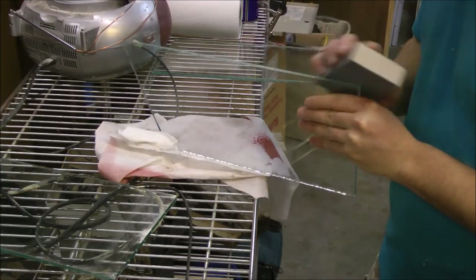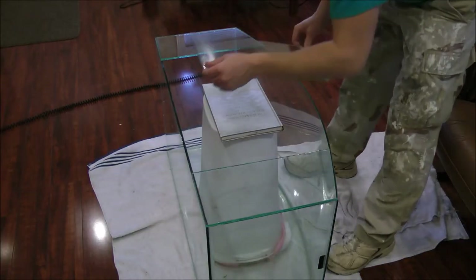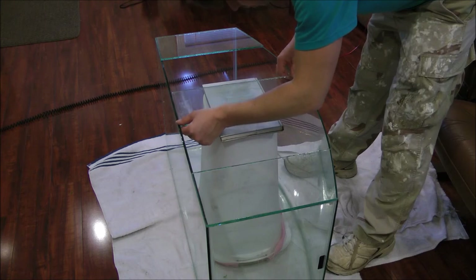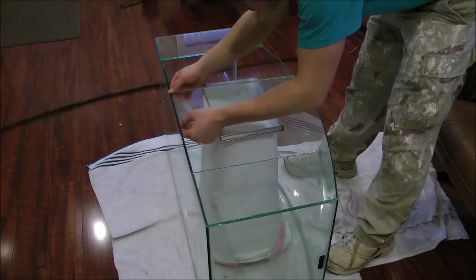I did a lot of sanding — probably about 45 minutes to an hour — just to make sure they were really smooth, especially the center brace, because I don't want any fish to come up and be biting at the surface of the water and accidentally cut their lip.